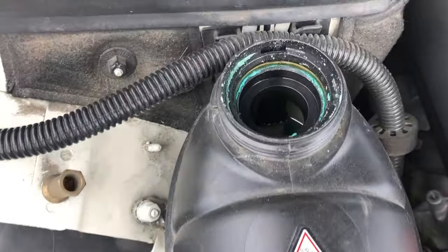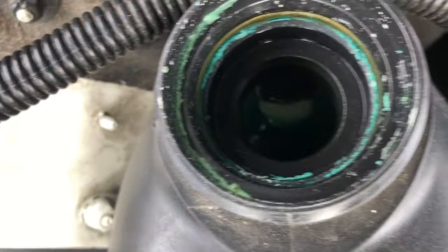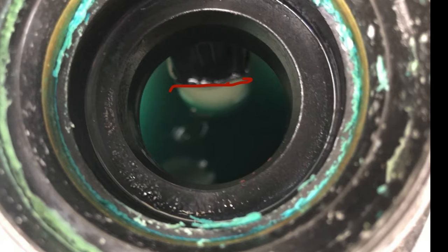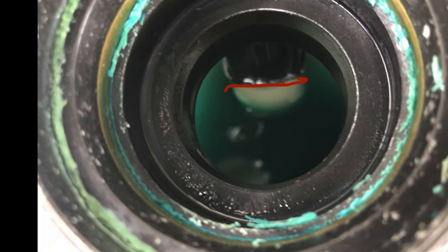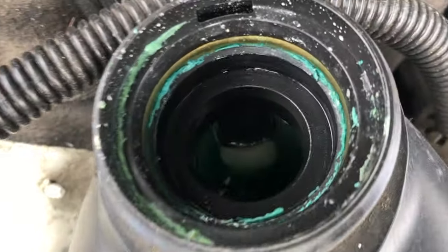You can tell that your coolant is low if the coolant level is not reaching that black indicator in there. You can see where there's a little white strip and a black strip on top of that. The coolant should be level with that black strip.